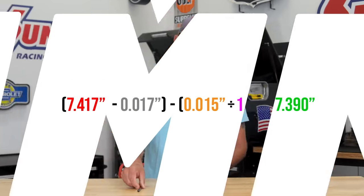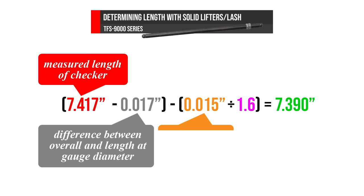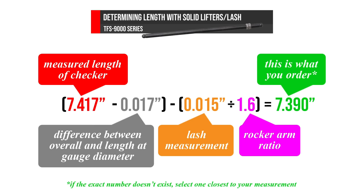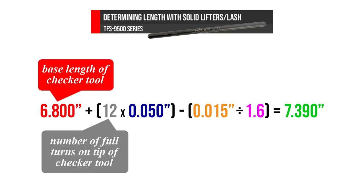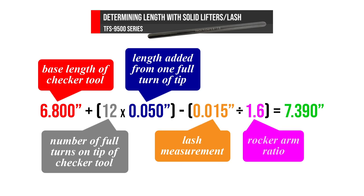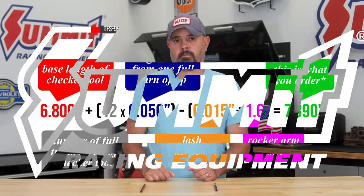The next two examples show how to determine length with solid lifters and lash. For the TFS 9000, take your measured length of 7.417 inches, subtract 17 thousandths, then subtract the lash of 15 thousandths divided by the rocker arm ratio of 1.6 — giving a length of 7.390 inches. For the TFS 9501, take the base length of 6.8 inches, add 12 full turns multiplied by 50 thousandths, then subtract lash of 15 thousandths divided by rocker arm ratio of 1.6 — giving the same result of 7.390 inches. If a pushrod that measures the exact number of your final measurement doesn't exist, select one that's closest to your measurement.